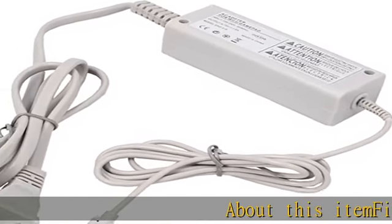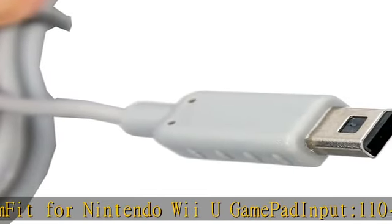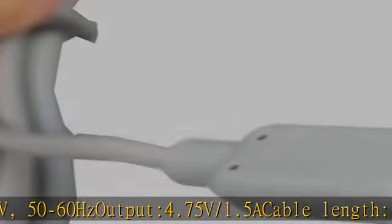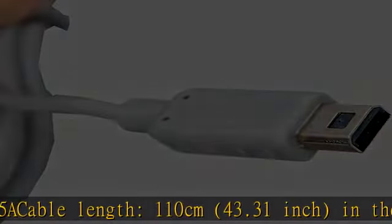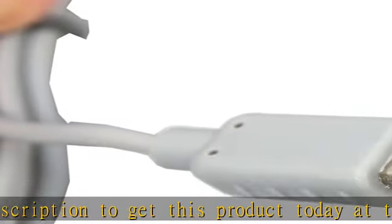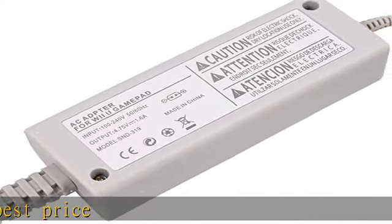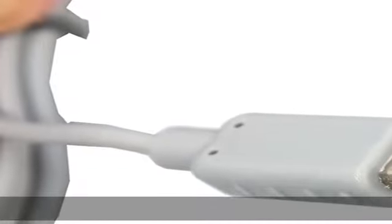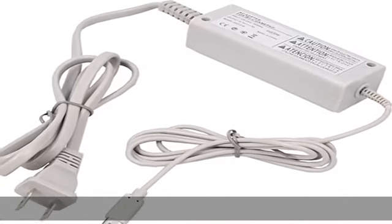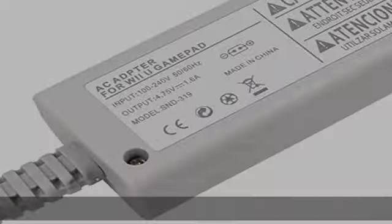About this item: fit for Nintendo Wii U Gamepad. Input: 110-240V, 50-60Hz. Output: 4.75V / 1.5A. Cable length: 110 centimeters (43.31 inches). Check the description to get this product today at the best price.